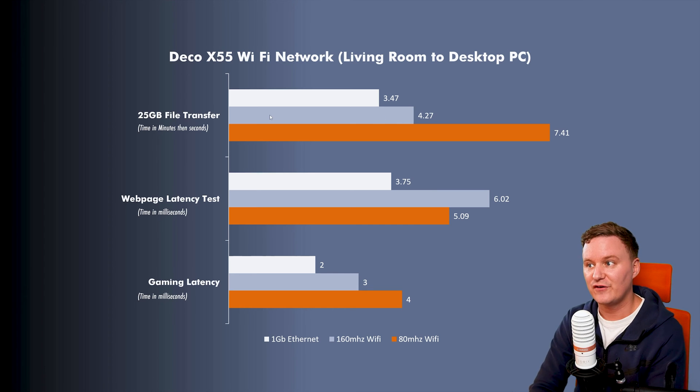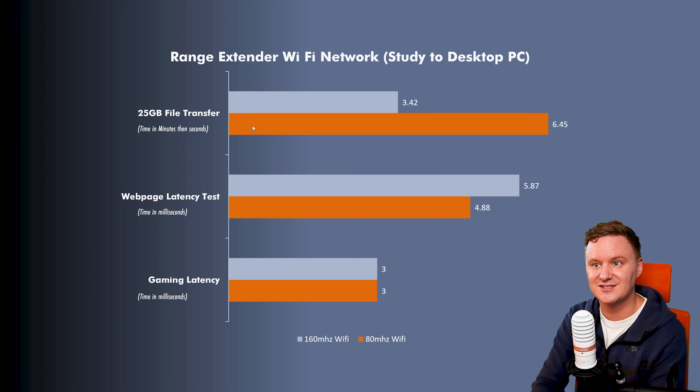Cable was the quickest every single time across file transfer, web page latency, and gaming — most stable and most consistent, which is no surprise. But the 160 MHz Wi-Fi file transfer wasn't that much slower than cable. Web page latency was almost double, but I didn't actually feel it. Gaming latency was only one millisecond slower. Interestingly, the 80 MHz Wi-Fi gave better web page latency than the 160 MHz band but was way slower on file transfers, and noticeably slower in gaming — although I didn't actually feel it impacting my gameplay in Warzone.